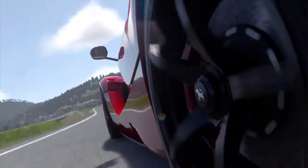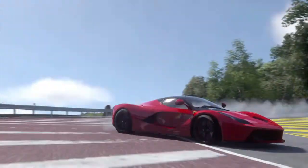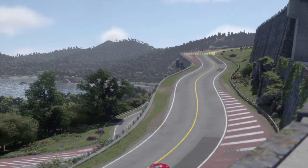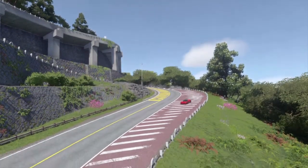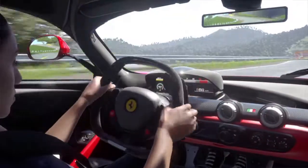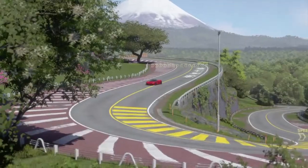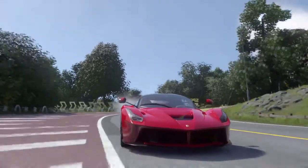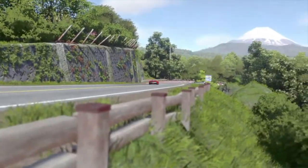Man, this thing has got so much understeer on certain turns. You really gotta shift down on the second turn. I'm drifting on Tokyo — the Tokyo track, you'll see. I love drifting on this track. This thing can get down on these turns and it's quick off the line.